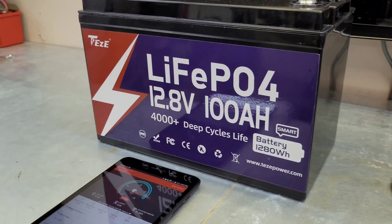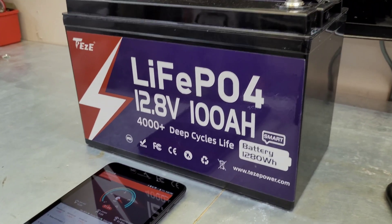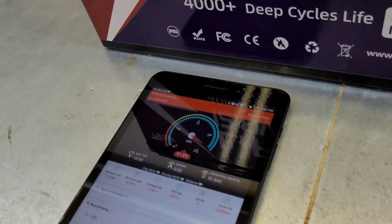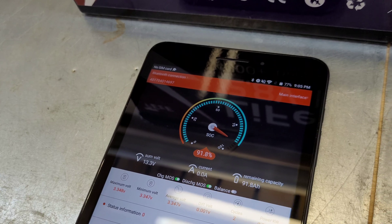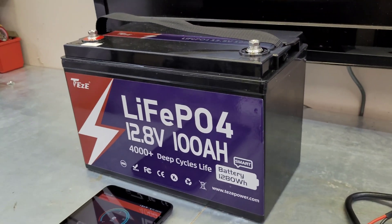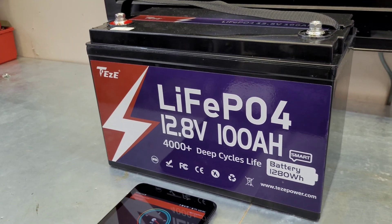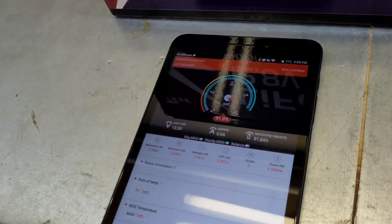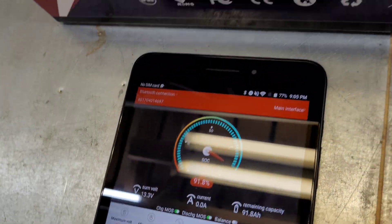This is a 100 amp hour lithium iron phosphate. It's got a couple of features we're not used to seeing on a battery like this. Number one being the built-in app — it's got a Bluetooth app. This battery actually has a DALI BMS. I've looked at a couple other teardown videos of this battery and confirmed it does indeed have a DALI BMS in there. This is the DALI BMS app, and it's got a built-in shunt.